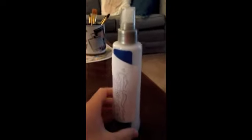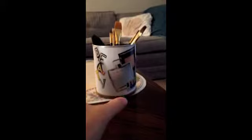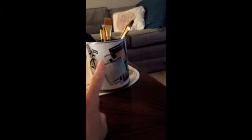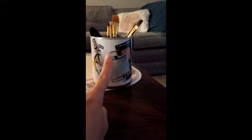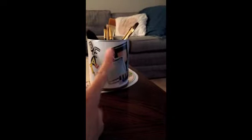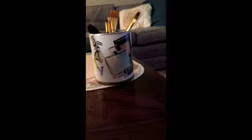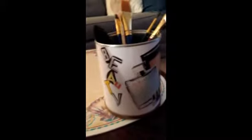If you see this beauty brush holder here, I put paint brushes in it for now. If you want to know how to make it, check the last video I did — it's a DIY and it's inexpensive. You can make it at home using whatever you have around the house, like a hot chocolate can or a coffee can. It's also great for kids to put pencils in as a school supply carrier.